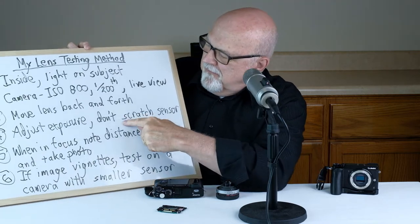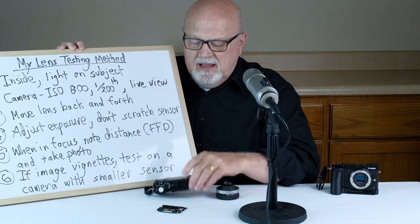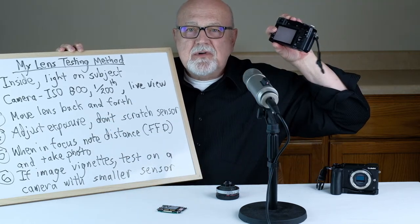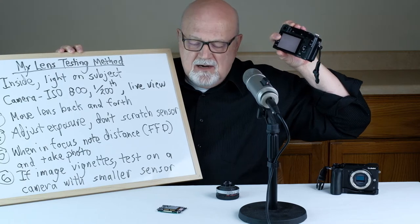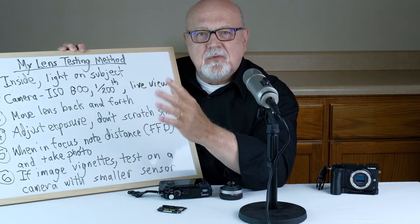Step number four: adjust the exposure. If the image on the LCD screen is too light or too dark, adjust the shutter speed and/or the ISO so that the image is at the right exposure. Also, make sure you don't put the rear of your lens too far into your camera — if the rear of the lens contacts your sensor, it very likely could scratch it.